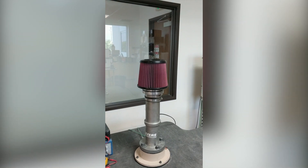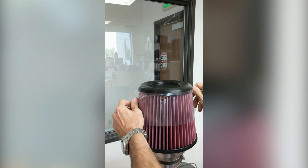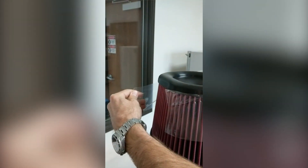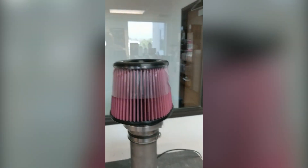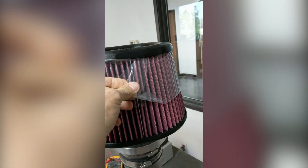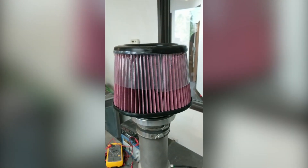We're going to restrict half the filter at this point in time with plastic. Right now you can see that we've got half the filter covered so that the airflow is restricted, and the filter has yet to collapse — and that's 900 CFM being pulled through the filter.